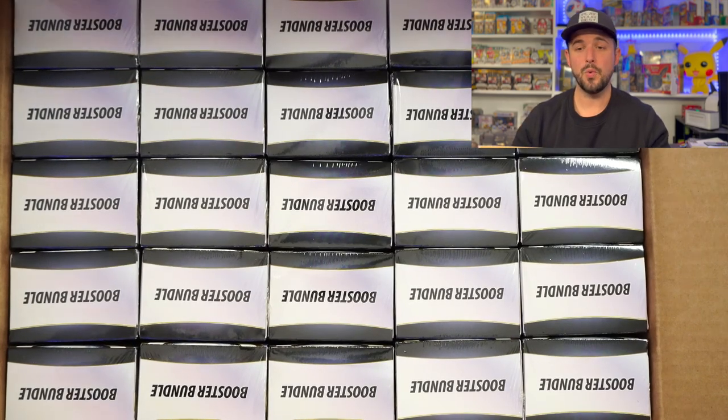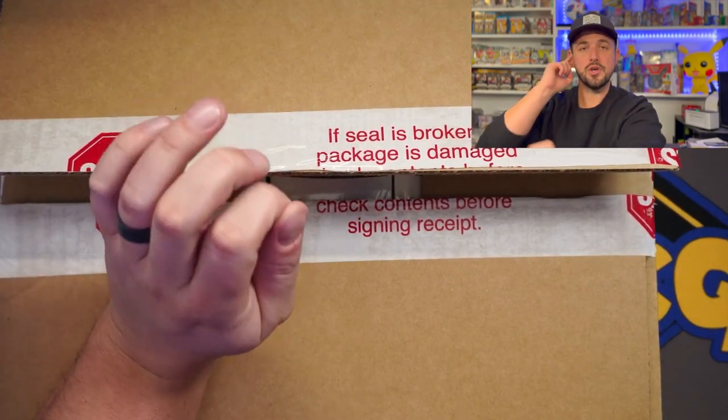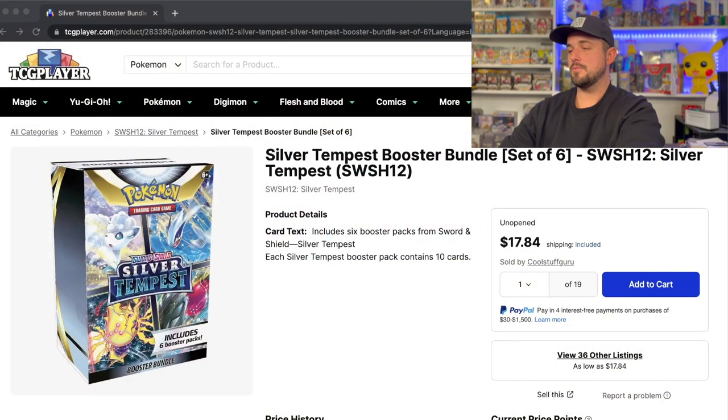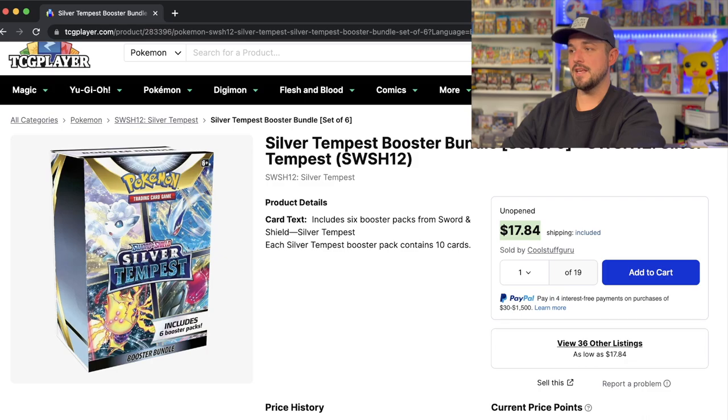We're doing 25 of these but let's look at pricing real fast because this surprised me so much. We have the booster bundle boxes and when I did my product review video, these were roughly around MSRP which is $24. These are down to $18 a piece, which shocks me because in my mind these are an amazing product. It was around $22 when I did my video, and now down to $18 — insane.